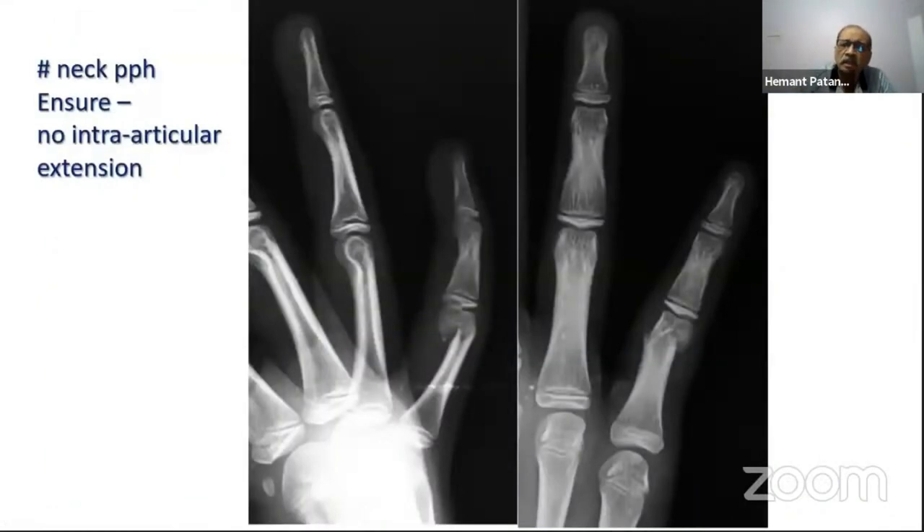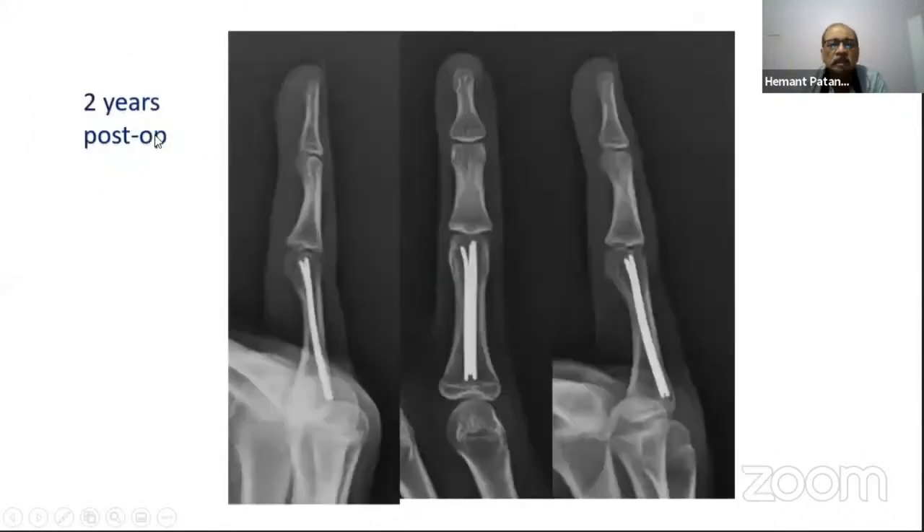This method is most ideal when the fracture is more distal. One very important step is to take multiple views on the X-ray to ensure there is no intra-articular extension. At two years post-op using the same technique, the result is excellent.